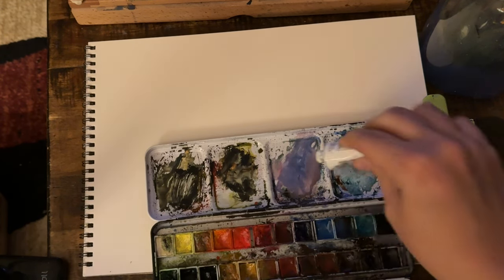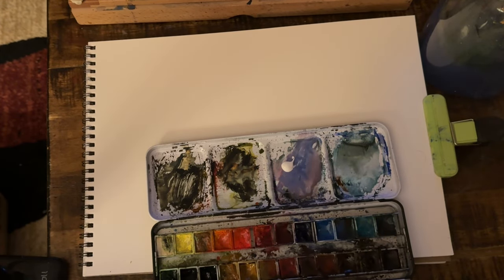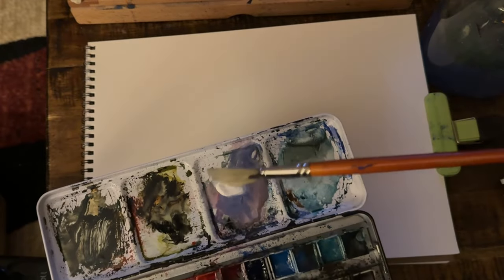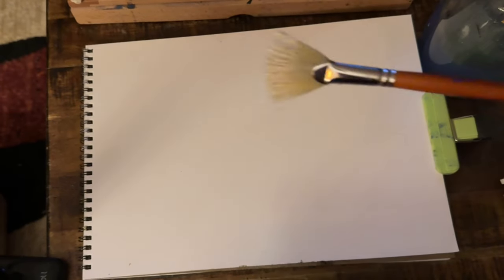For that I need to do some orangey warm colors. One of the things I like about using these pans — they're very convenient — but they're hard to get at with the Hake brush. So a lot of times I'll use fan brushes, which I really like. These larger fan brushes are almost like having the goat hair brush.